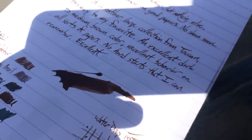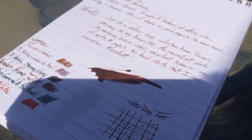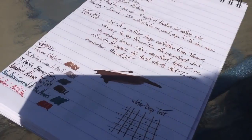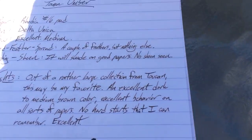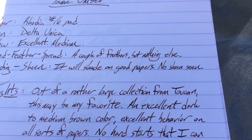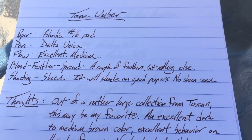Let me get some sun in this situation here. This is sort of a medium brown ink. You can see a lot of shading in this one. I didn't have any problems with hard starts or any of that nonsense. This ink behaves very well. You get a little bit of shading on good paper. I haven't seen any sheen — I didn't really expect to see any, so that's fine.